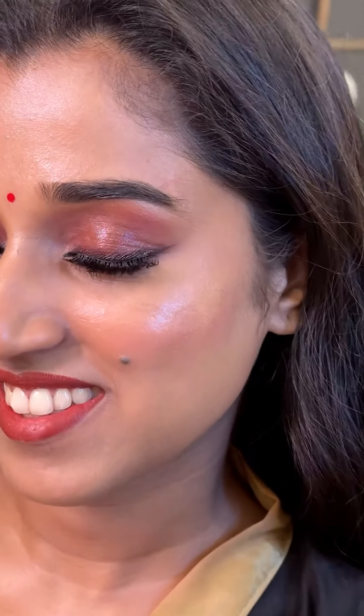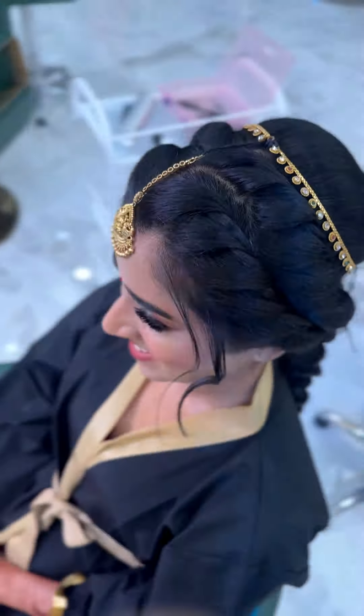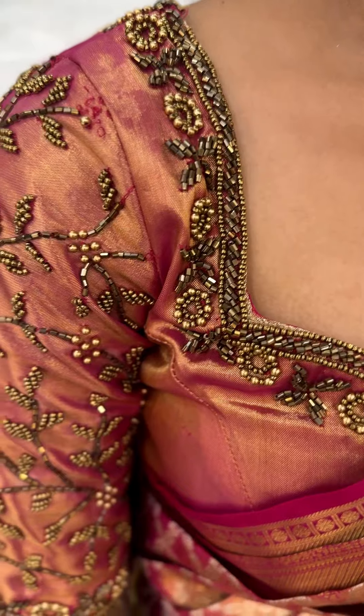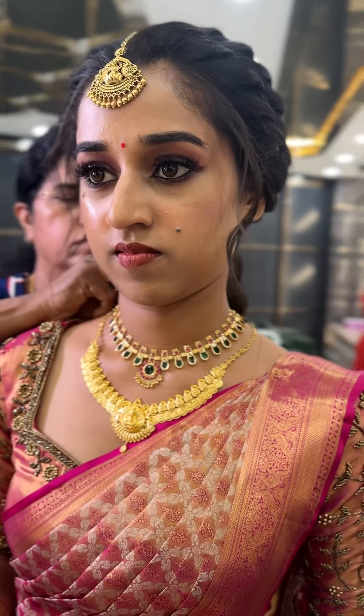Do you want to wear your eyes purple, or you can wear your eyes pink? You can dress up your eyes however you like.